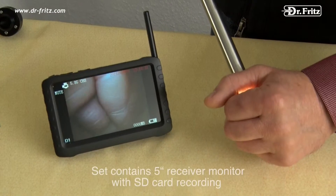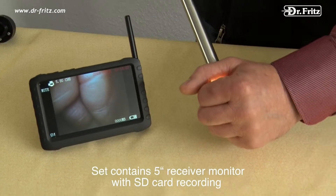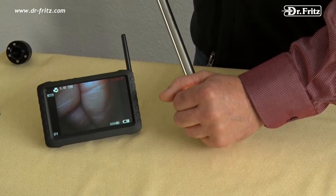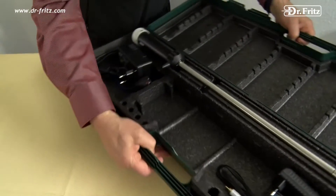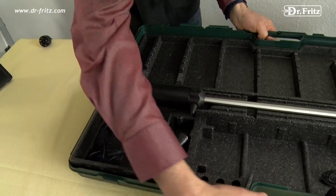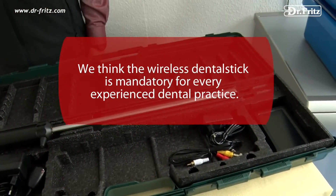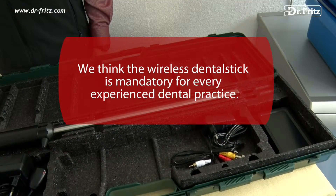The set contains a 5-inch receiver monitor with SD card recording, perfect for field practice. A transportation storage case with washable foam insert and a charger are also part of the set. The wireless dental stick is mandatory for the experienced dental practice.